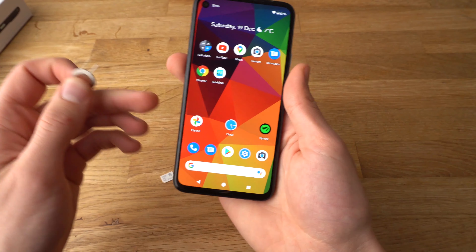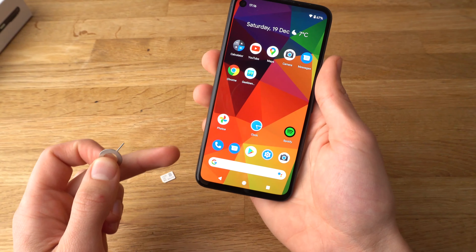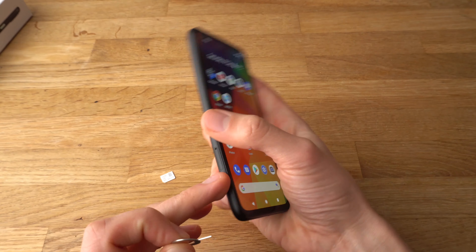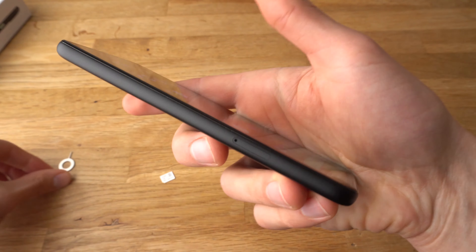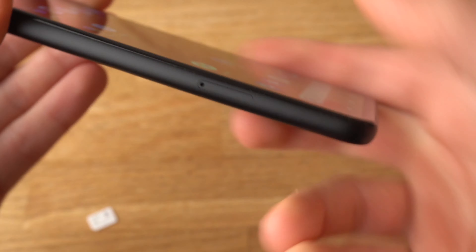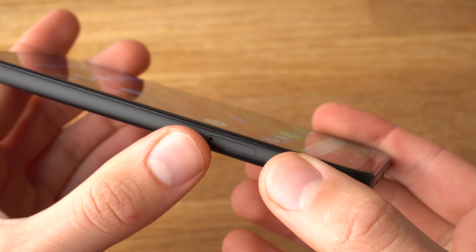To find the SIM card slot, it's located on the left side of the phone, at the bottom. It's right here. As you can see, there's a hole inside it.